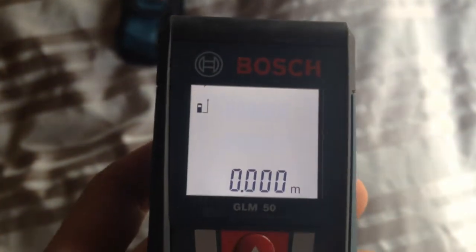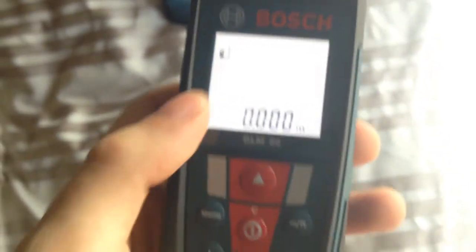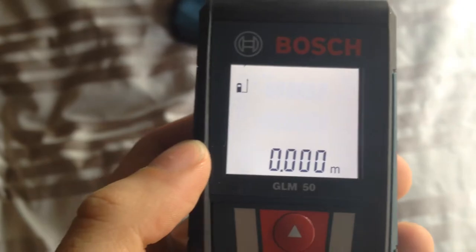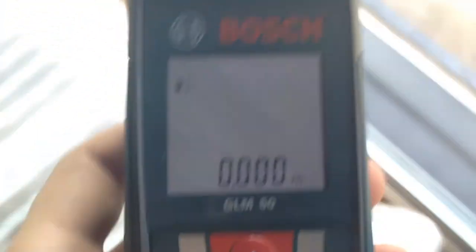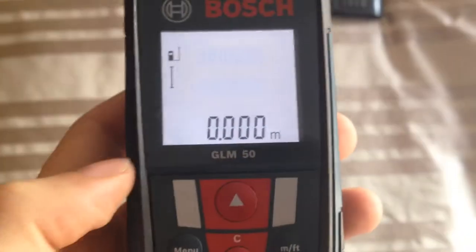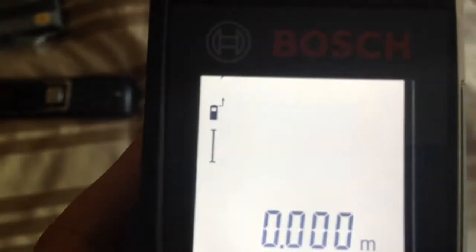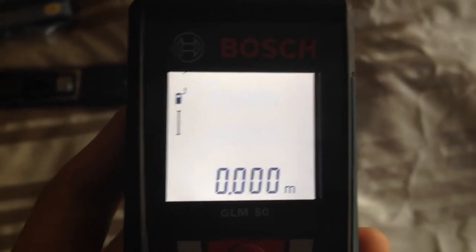Pressing here, we are going to start the laser meter. The good thing about this model is that it has a backlight. So if there is a lot of light outside it will turn off or dim, and if you are in a place that is darker you can see the numbers perfectly.